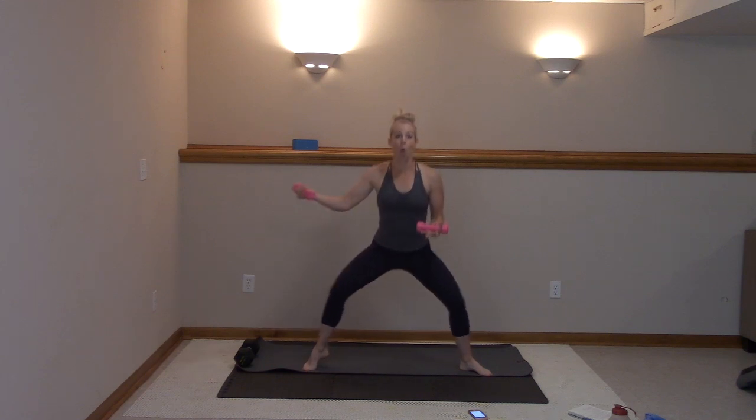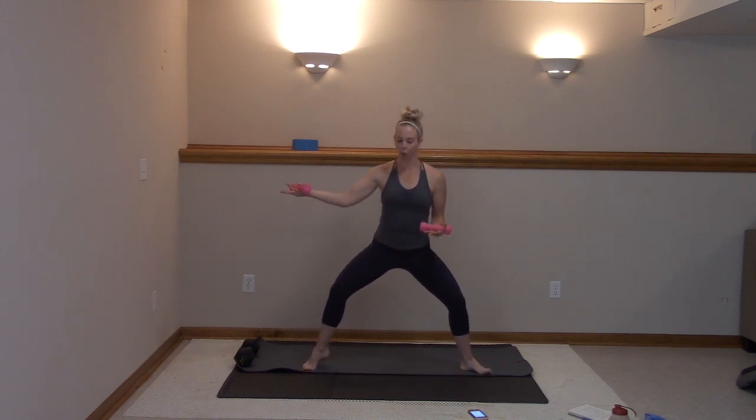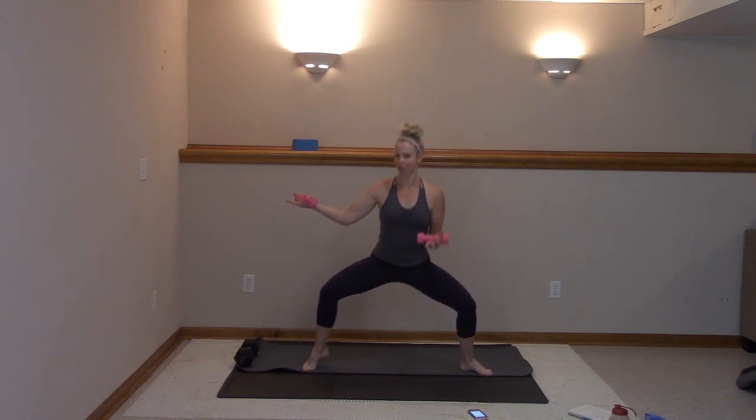Three, two, one. Hold it here, you're going to pulse. Nice job. You can take that arm in if it's too much, or you're going to hold it out. Stay with me. We got one more round, then we're going to focus on this glute. In ten, nine, eight, seven, six, five, four, three, two.